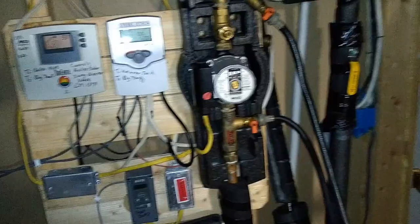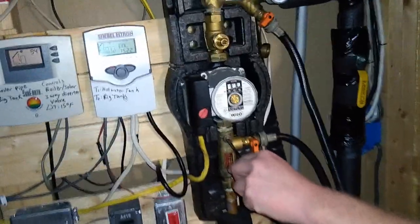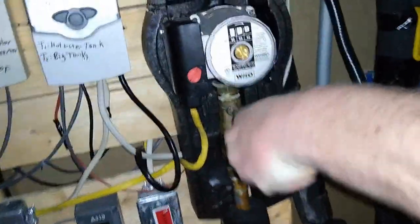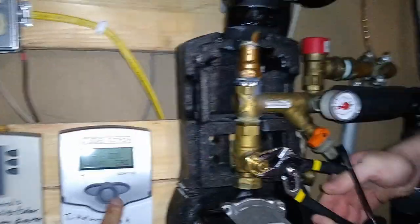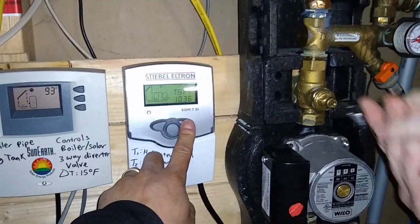We'll clean out the pump. The last thing we're going to do is turn everything back into operational mode — that ball valve, this ball valve, and then also set the handlers back.